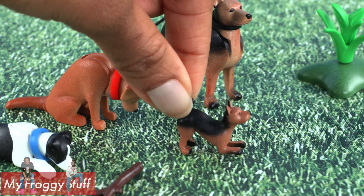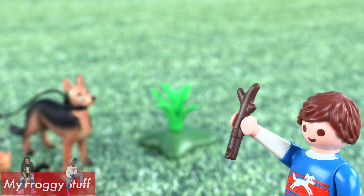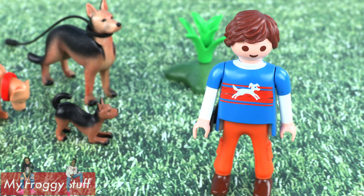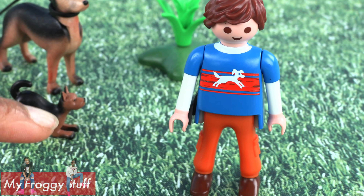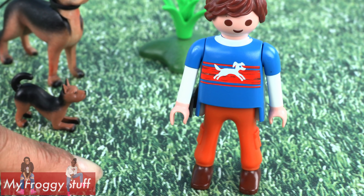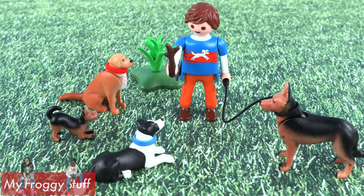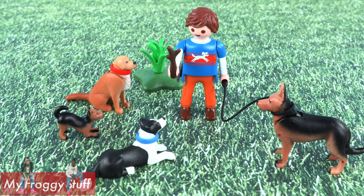We've got a puppy who doesn't move, a stick to play fetch, and of course there's the dog trainer. This minifigure wears a blue shirt, orange cargo pants, brown shoes, and carries a small bag on his hip. And it's really cool how they can hold everything.